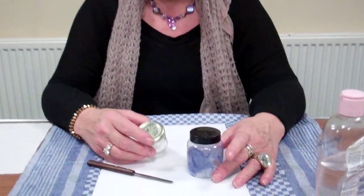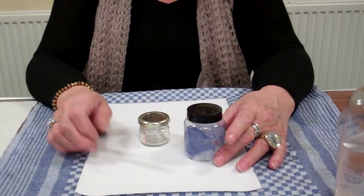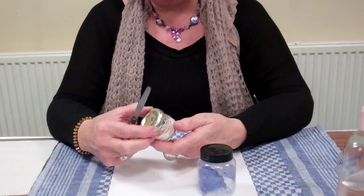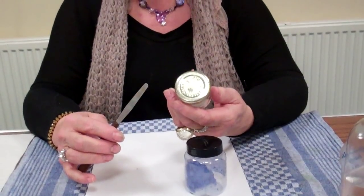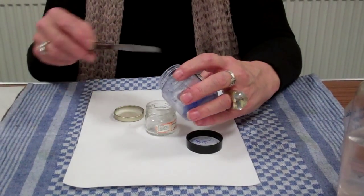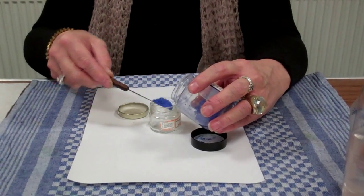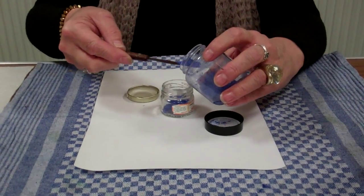Today I'm going to show you how I mix all of my paints in a jar in readiness for my impressionistic style of painting. I usually start with a clean small jam jar, but any glass jar is perfectly okay with a screw top lid. I just tip the powder color into the jar.